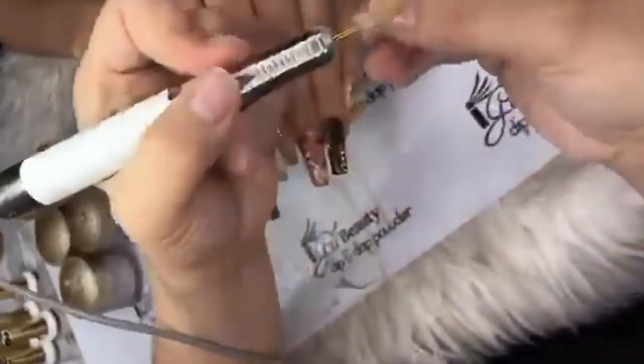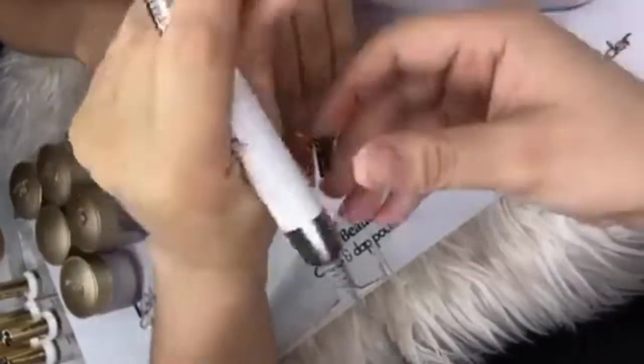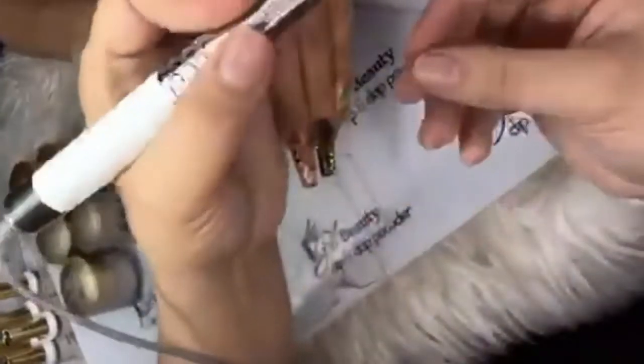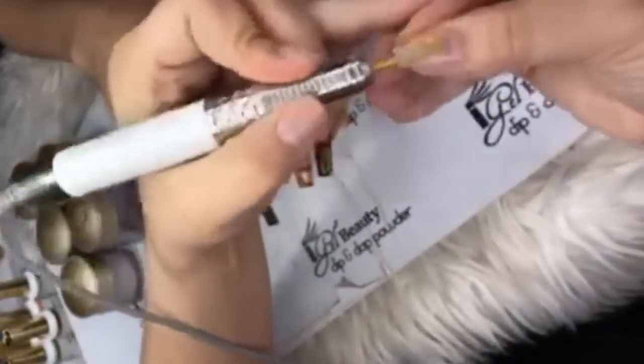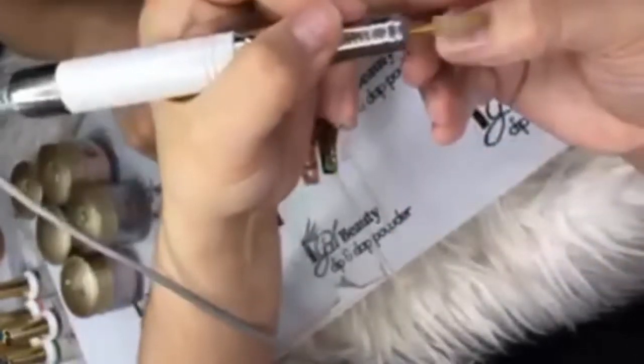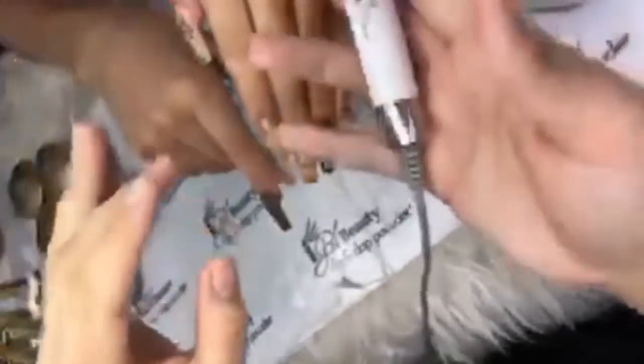It fits perfectly on your hand — usually the bulky ones you can't work with like that, but this fits perfectly. You can see how well you can grab it, and it's very light — not so heavy.